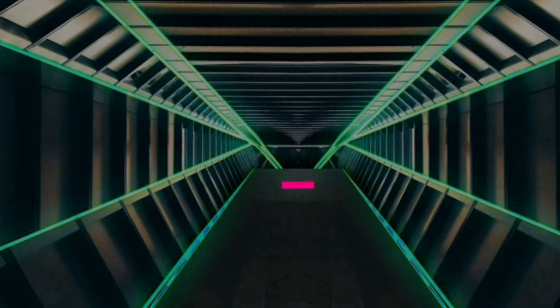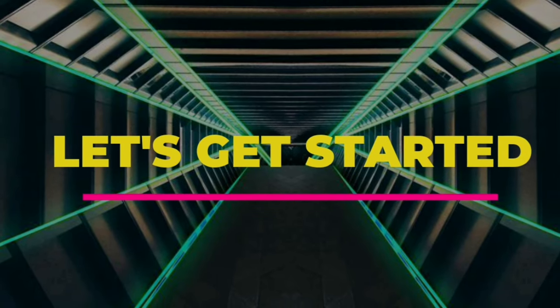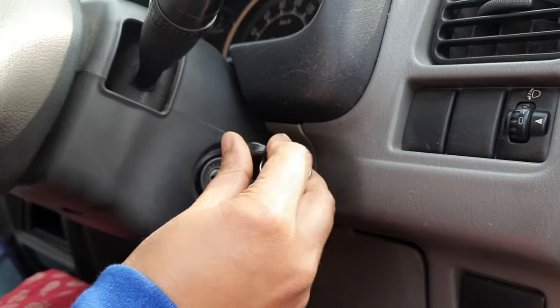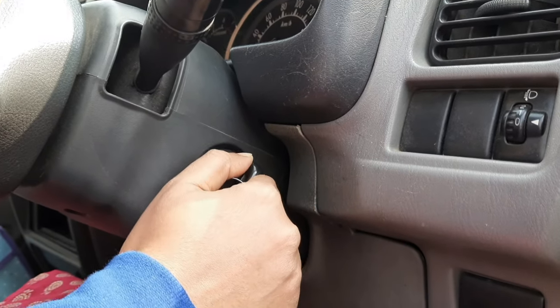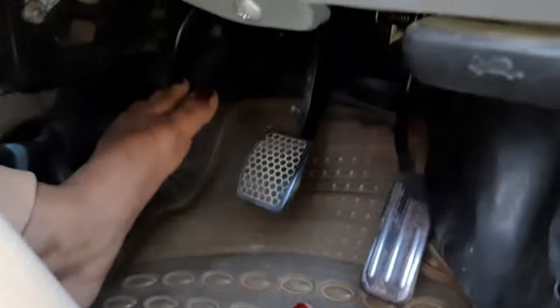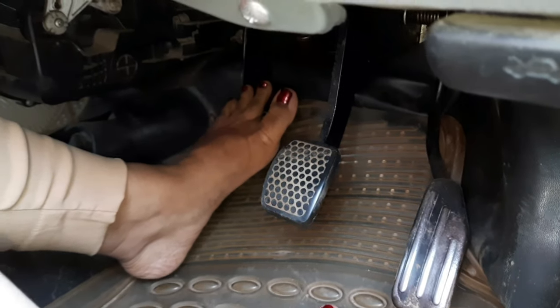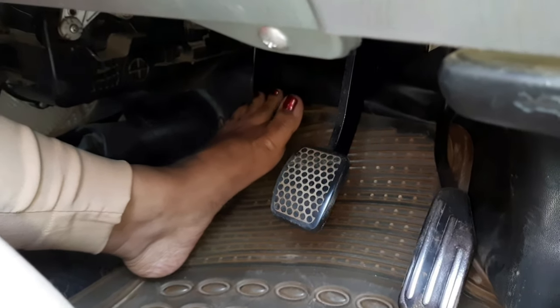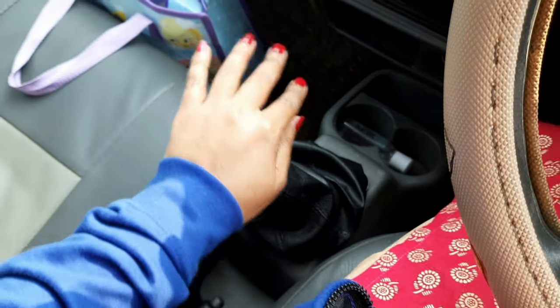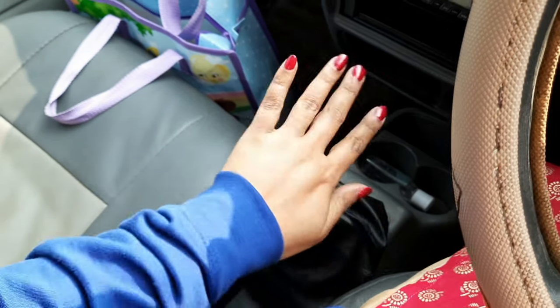Let's get started. When we are on, it will be on, and if we have a clutch, we will fully press it inside. The gear is in neutral, so the clutch I have been pressing fully down.